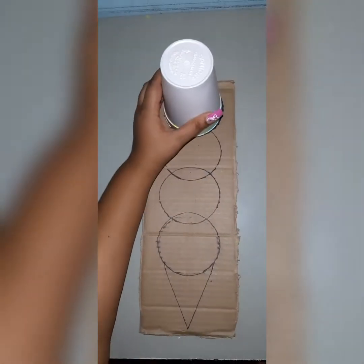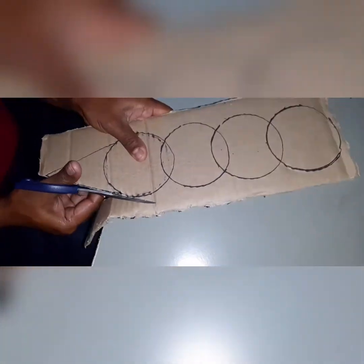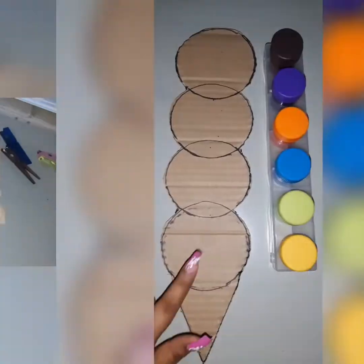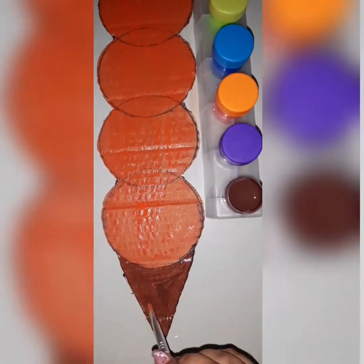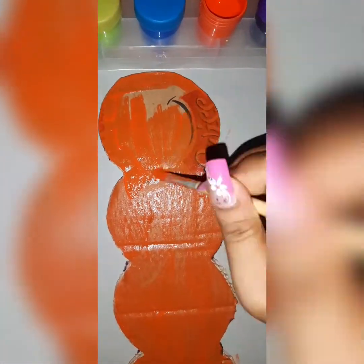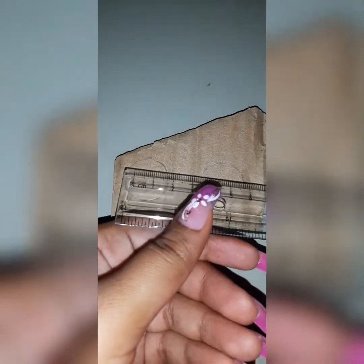Now I am using the cup to outline three more circles. We are now cutting the cardboard, cutting out the outline. Next I'm about to paint the front and the back with orange and of course the cone part with brown. Now I'm about to cut the circles for the numbers — these circles are two and a half centimeters each.